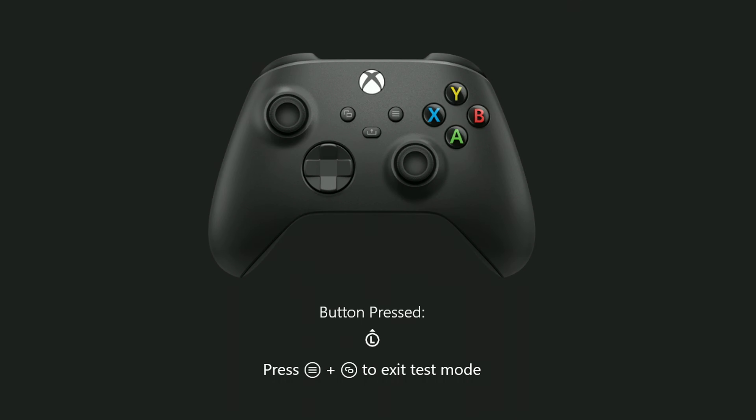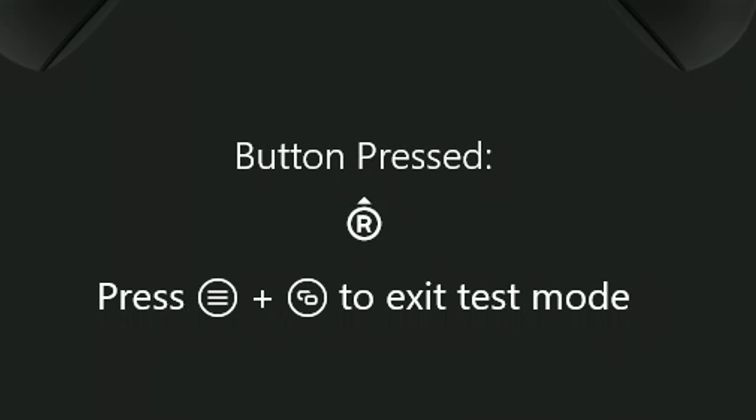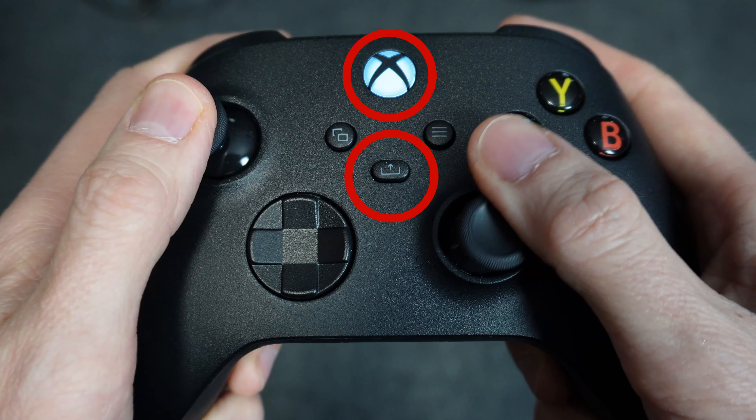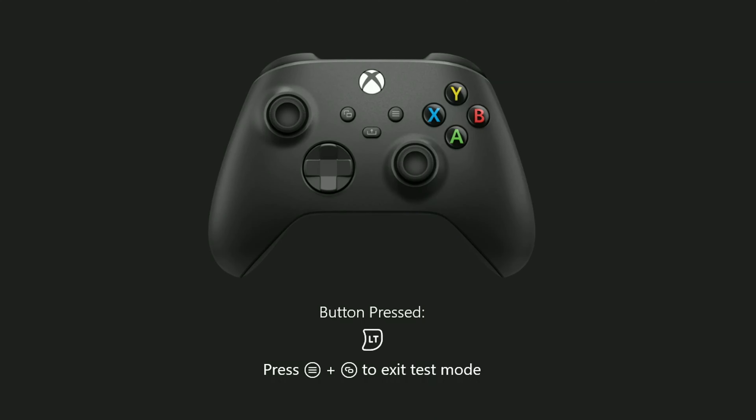Proceed to press buttons. With each press, a symbol should appear at the bottom representing that press. The test will not work for these two buttons. If there is a button not reacting as you would expect, it's time for you to look at some repair videos, such as one of mine, or if you'd like to investigate further, try this other method, which may yield more information about the issue.